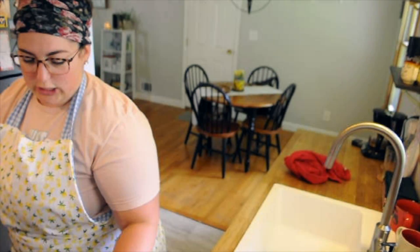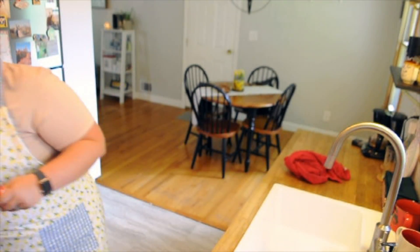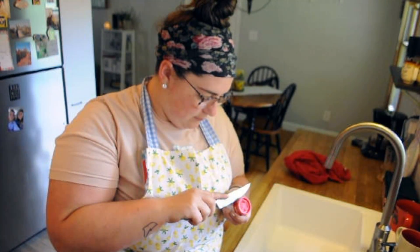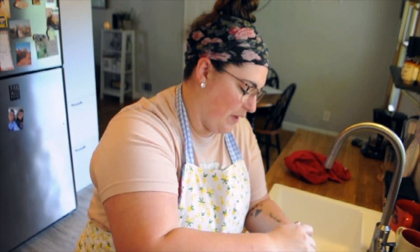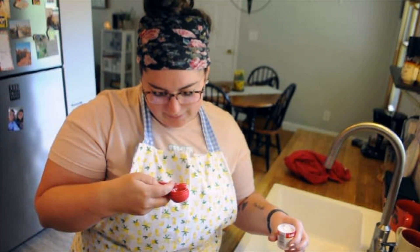Flower is done. Next is cream of tartar — I don't know if it's 'tartar' or 'tartare.' We just need two teaspoons. This is going great, this is going very well. Two teaspoons of this.